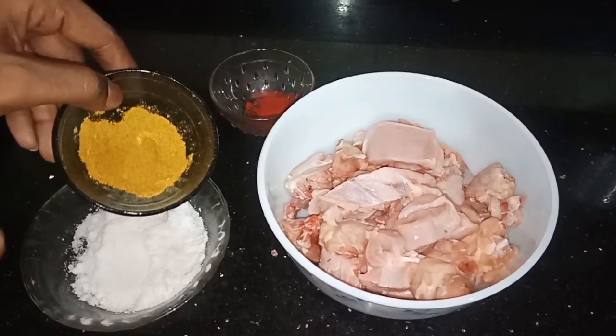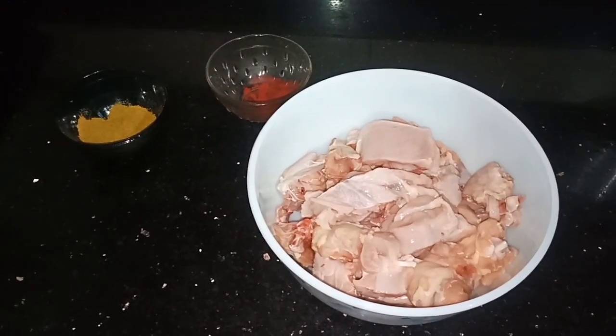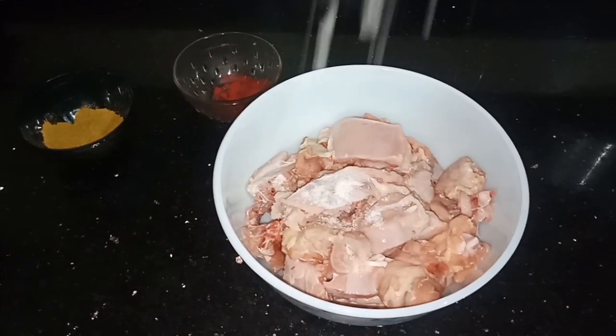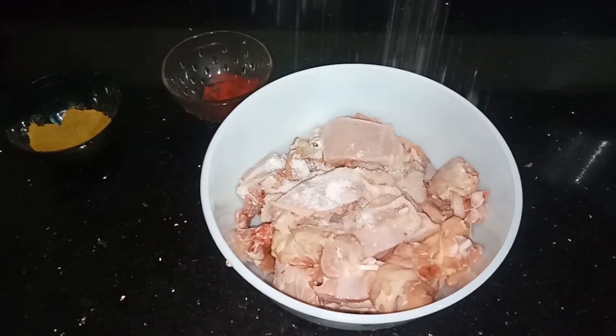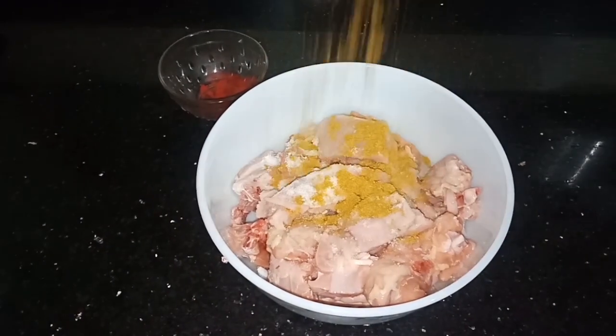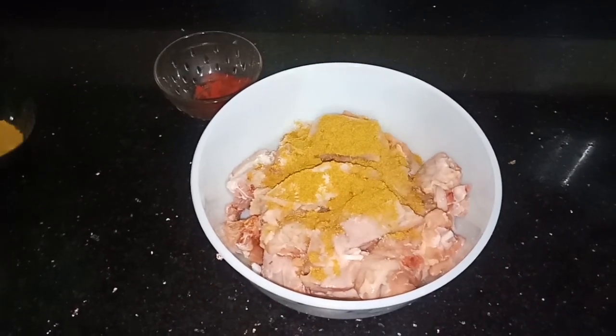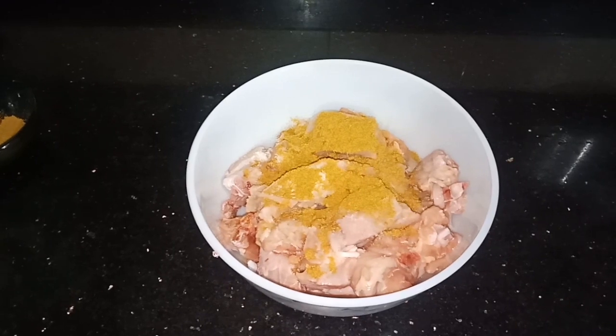This is the chicken. This is red color. If you don't like it, you will need to add 1 teaspoon of salt. Add 2 teaspoons of salt. Add 1 teaspoon of salt.